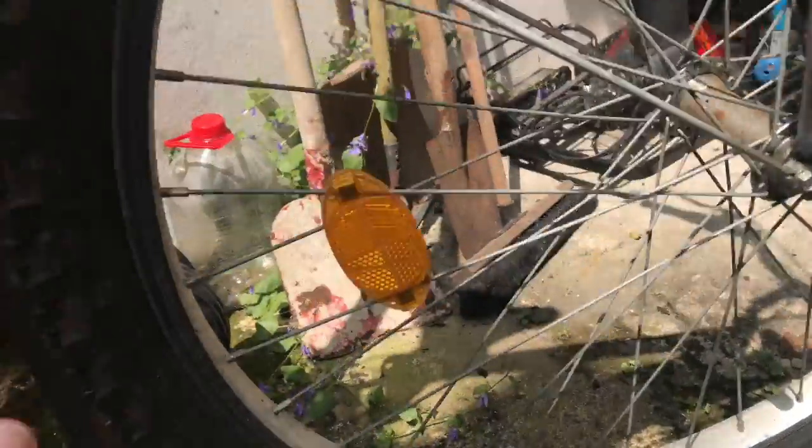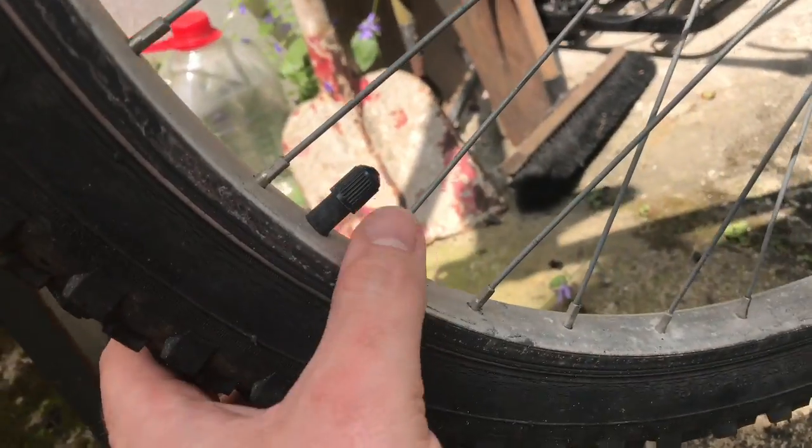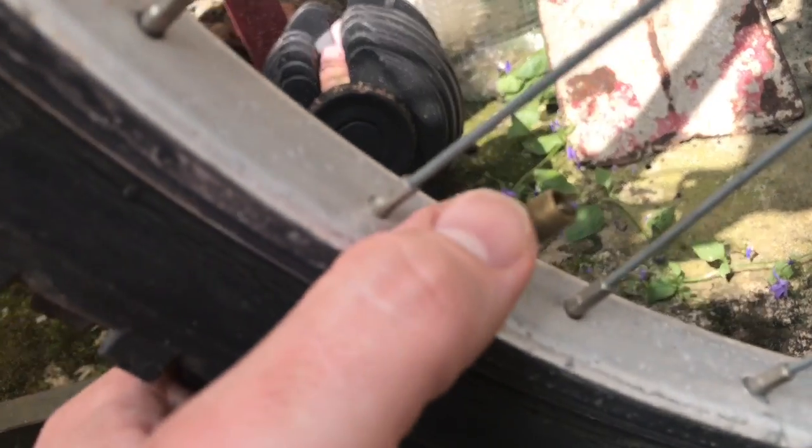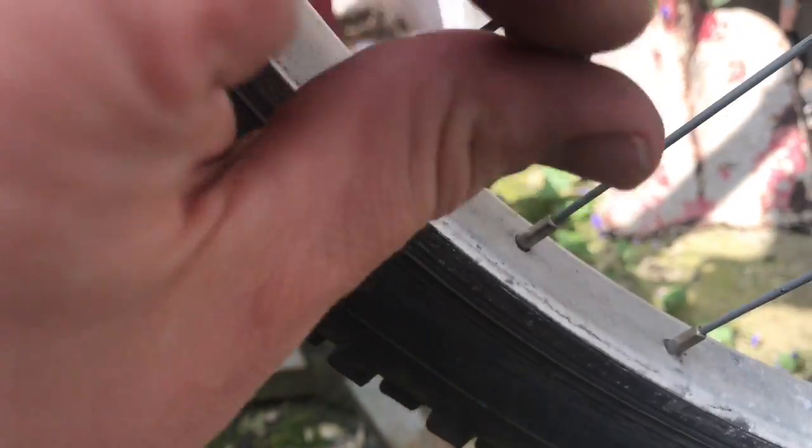Here, for example, this is a second Schrader valve assembled on a bicycle wheel. Extract the dust cover, and as you can see, this is a valve — a Schrader valve.